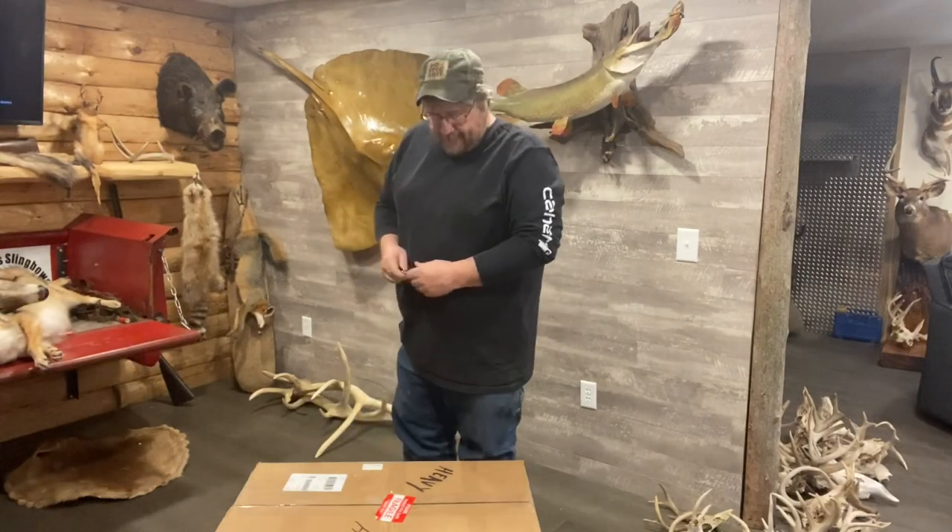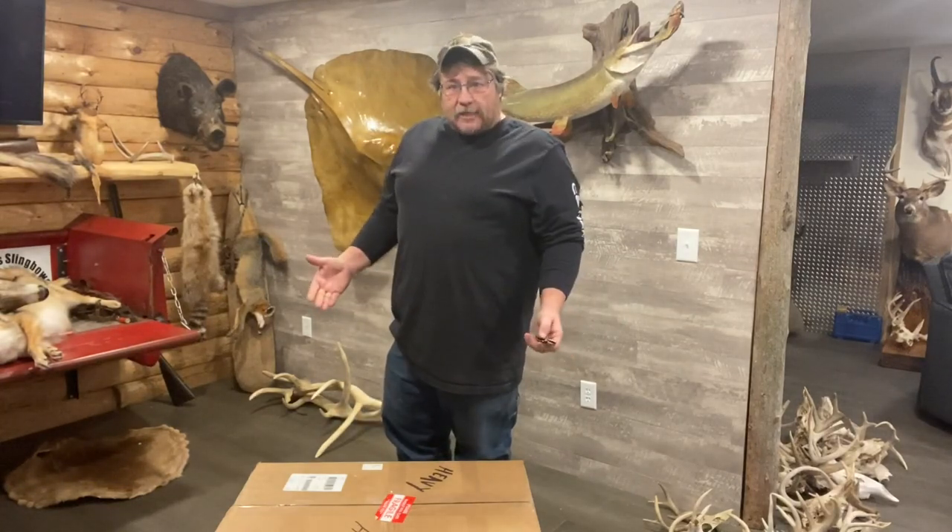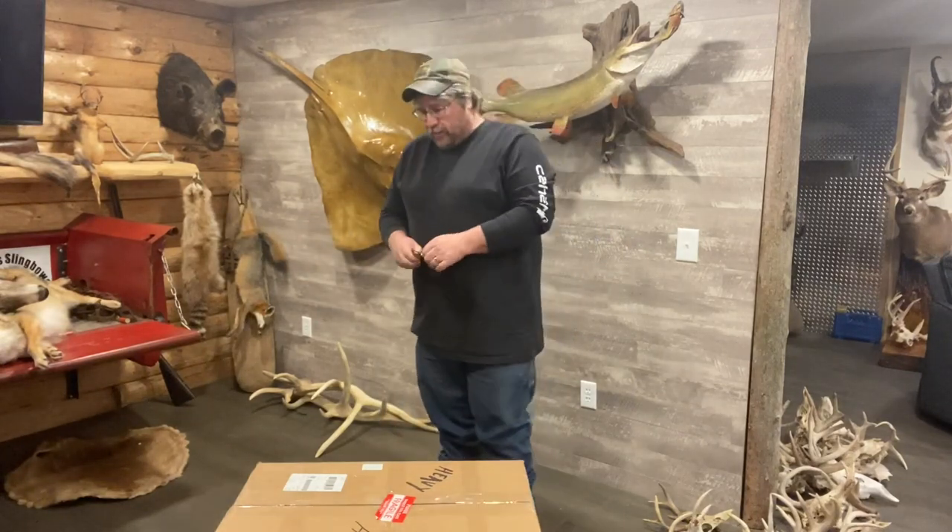Hey folks, Sam here. Got a big ass box. It's a huge freaking box. It's the biggest box I've ever gotten from Utah Airguns.